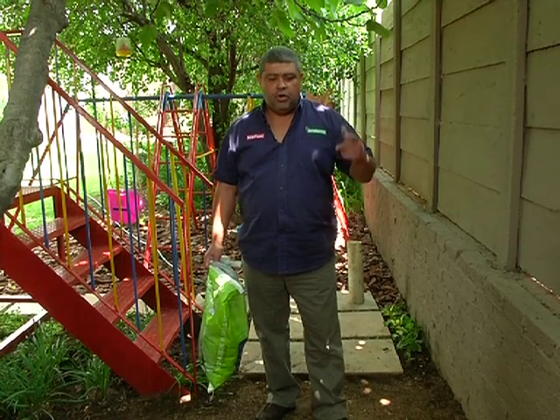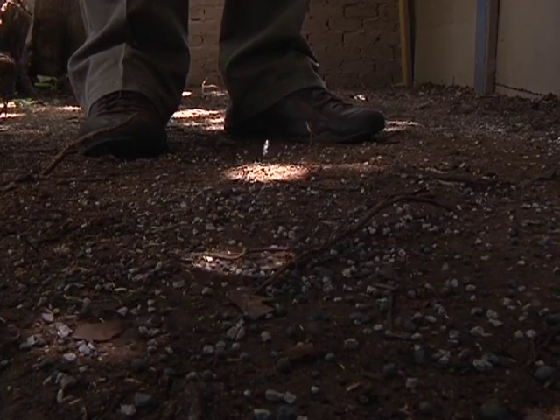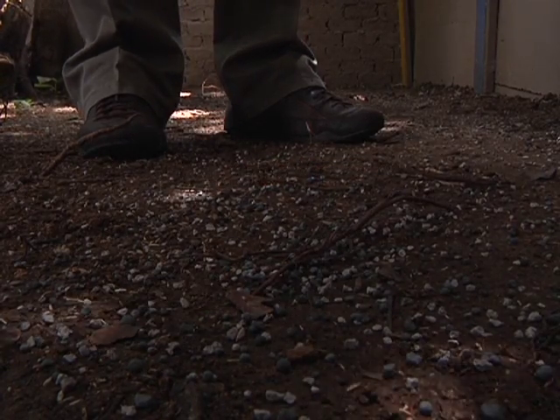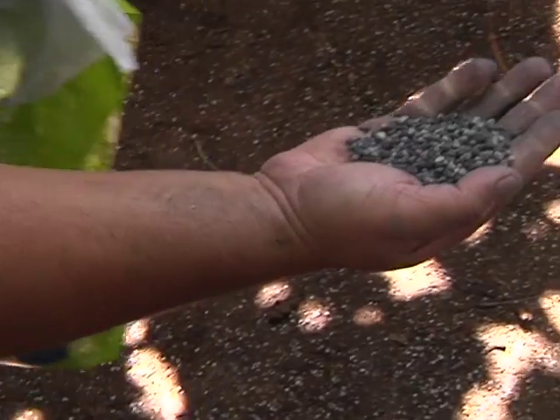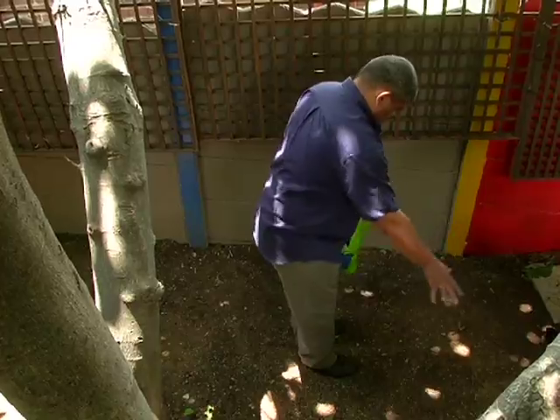Our last two steps — we're going to fertilize, and we're going to water. We're going to be using about 20 grams per square meter, which again, you don't have to be exceedingly accurate, but a nice handful broadcast across the area.